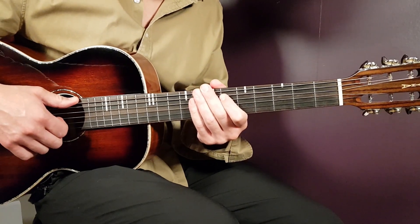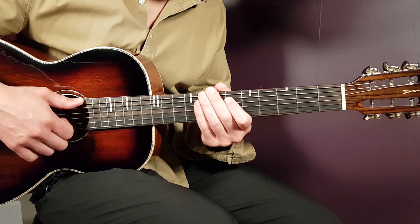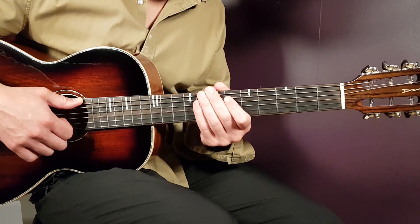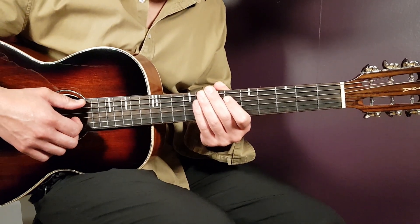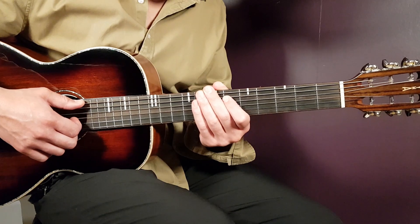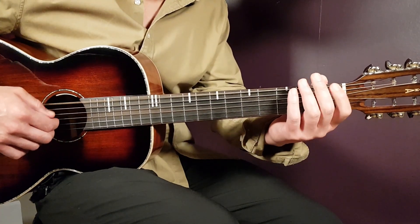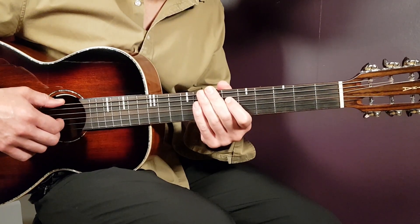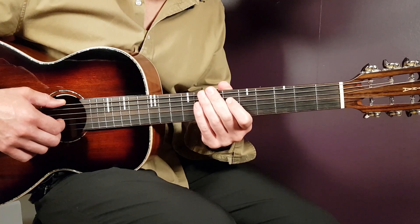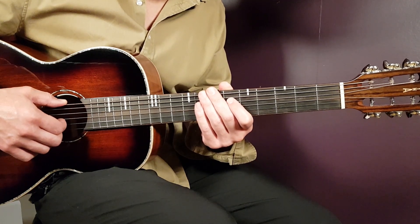Over now to the song structure: we have the first verse, then the first chorus, then we'll go back to the second verse. The second verse is to play this melody again for four rounds, and then back to the chorus. Again you're going to play it the same way - F sharp and then A - back and forth for four rounds.